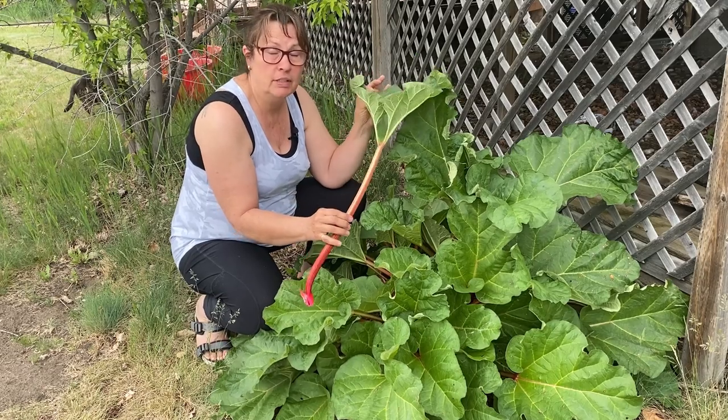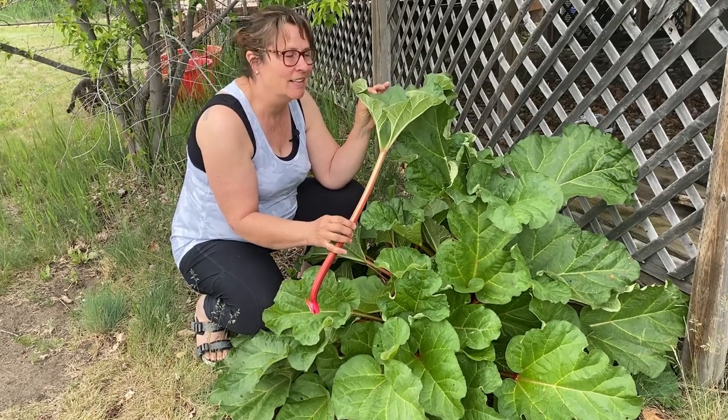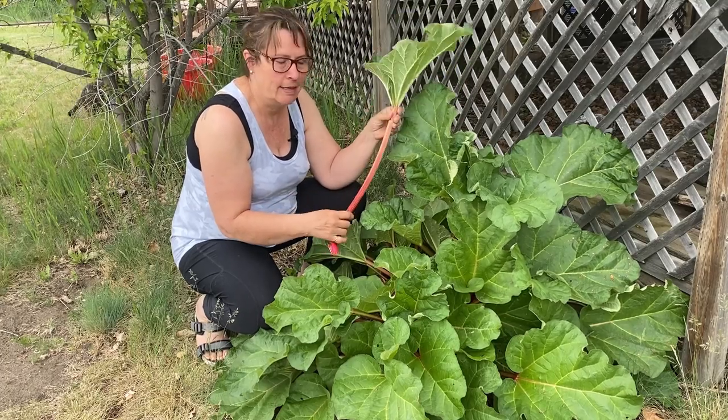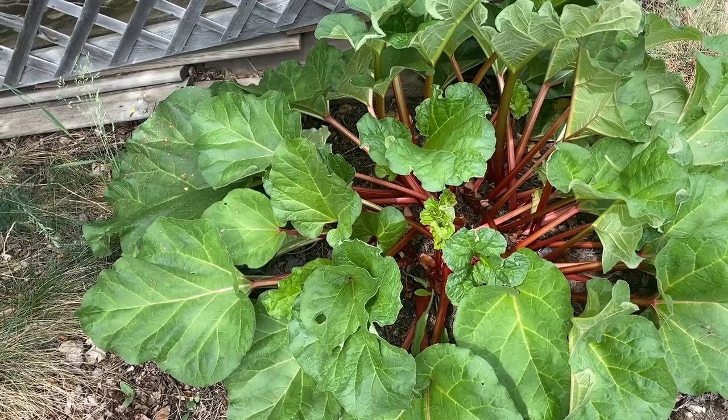One thing to note about rhubarb is the leaves can be quite toxic and slightly poisonous, so definitely do not eat these or put these in your salad. But they are safe once you've removed them to add to your compost pile.